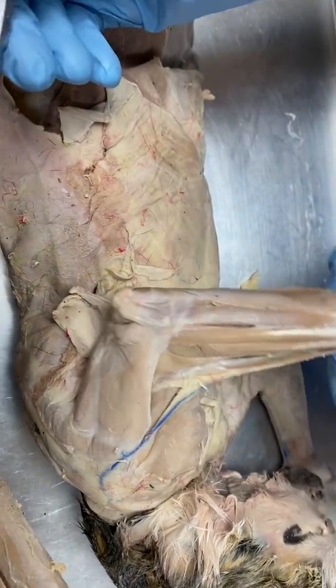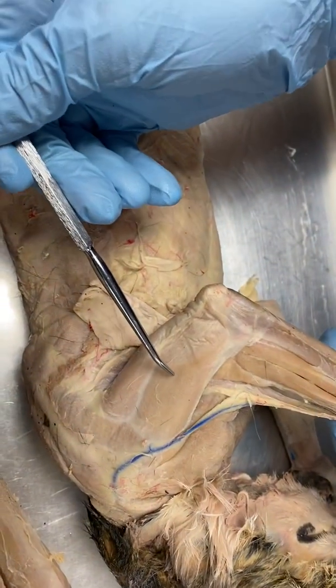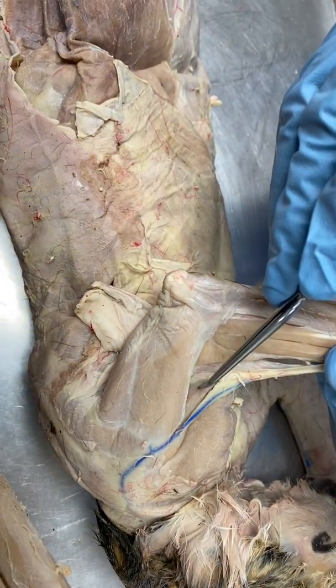All right, folks, let's start with this cat. On the upper arm, we have the deltoid underneath the triceps brachii. Right here, you can see the brachialis.